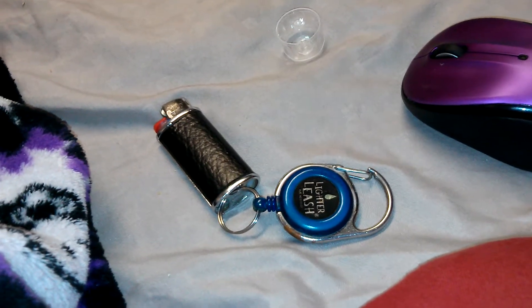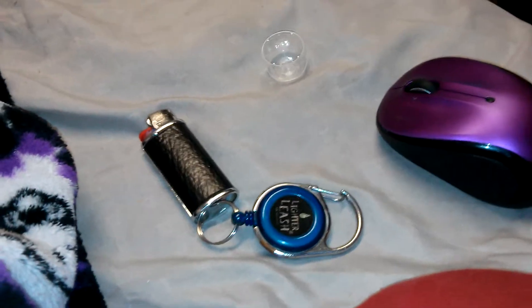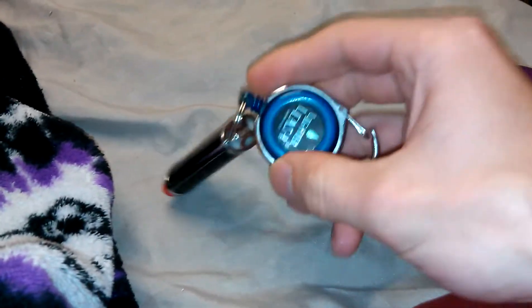Hi YouTube, DemonSparks here, and I want to make a quick video for you guys and show you something really cool — it's this thing called Lighter Leash.